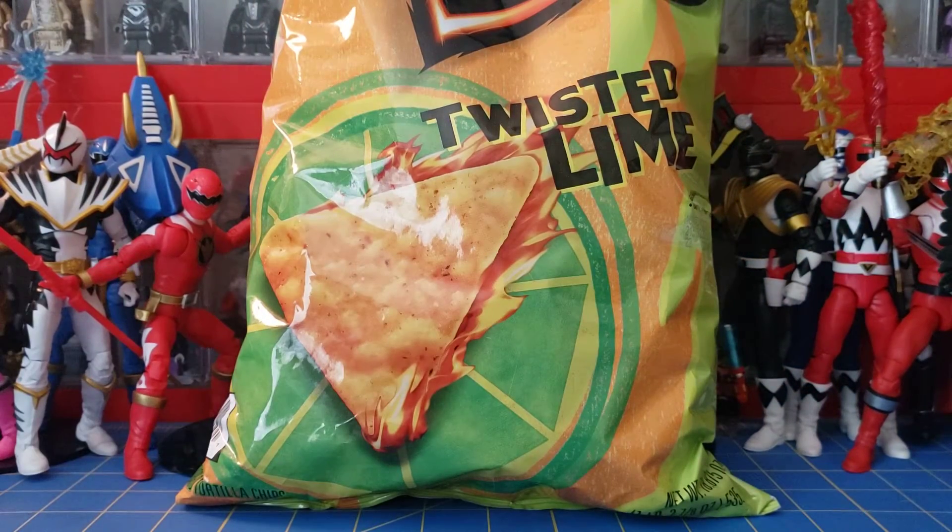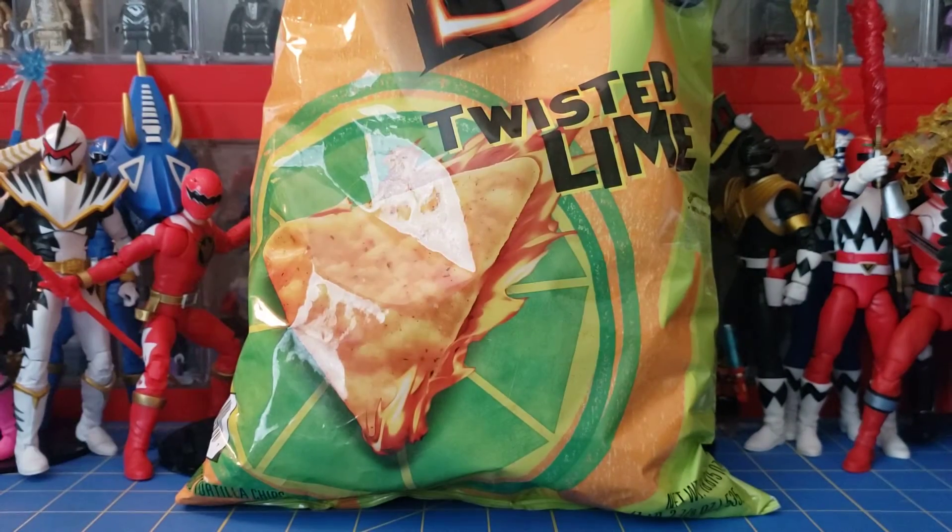And it is a big bag — here's my hand for scale. Big bag. I found these at a Sam's Club, actually the same day I got the Berry Monsoon Mountain Dew.